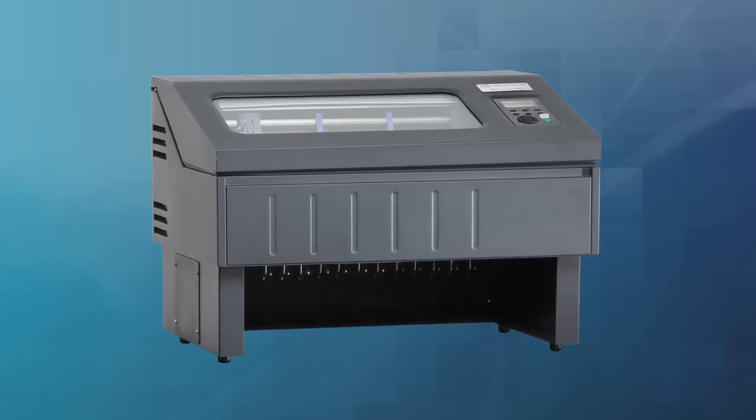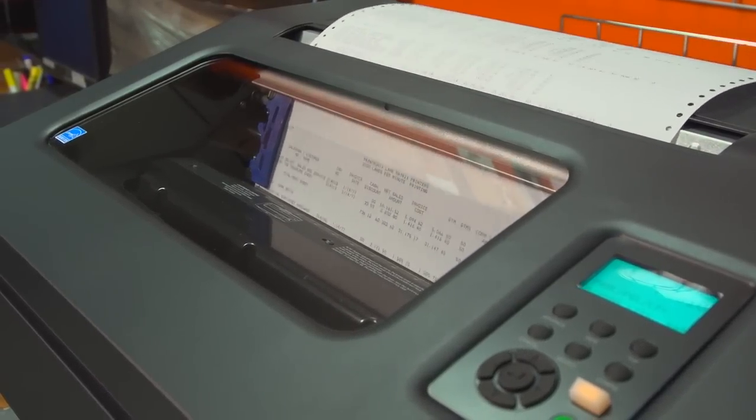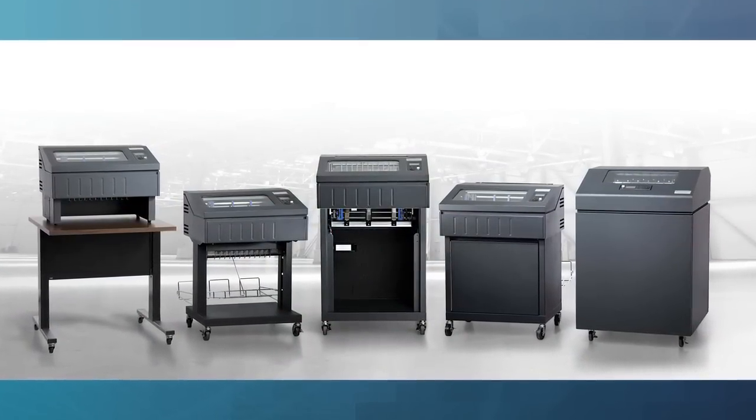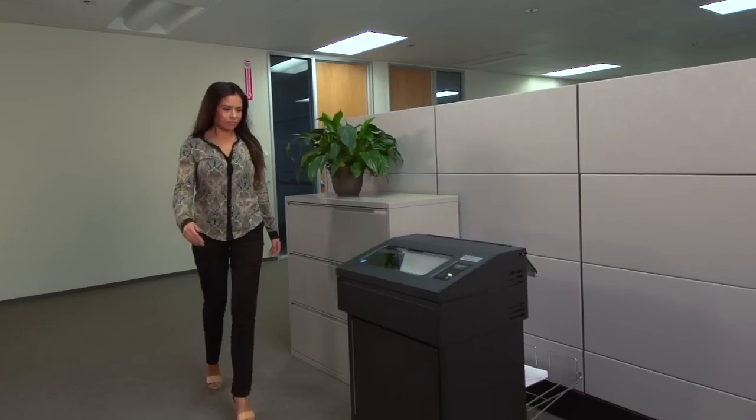As the role of line matrix printing continues to evolve, so does the need for flexible designs that are easy to use and ensure reliable performance. The 6800 series features more models to fit your unique applications, including the new tabletop printer and redesigned enclosed pedestal.